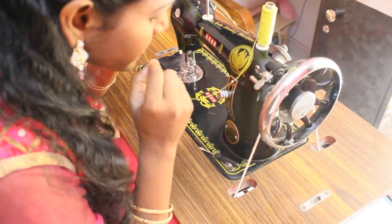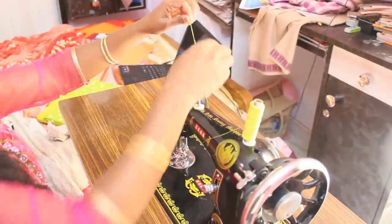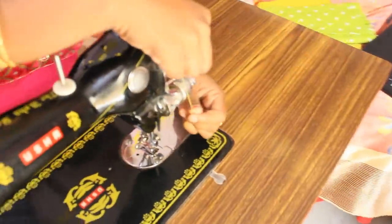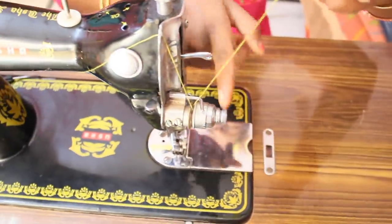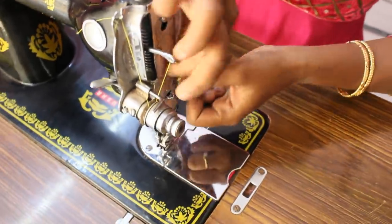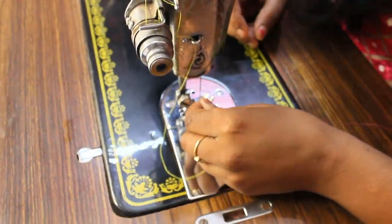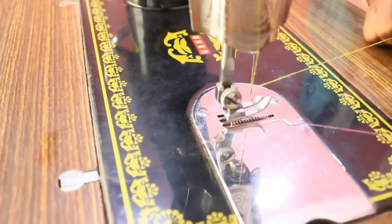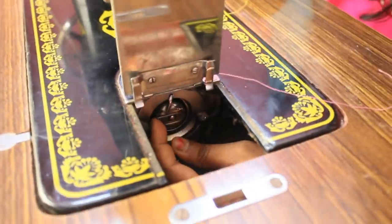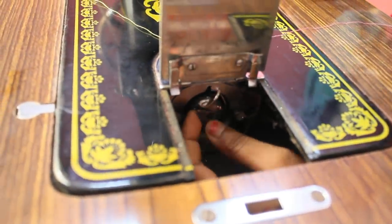If you want to use the chakras, you can use the chakras on the chakras. As usual, you can use the chakras. Now put the chakras on the chakras. The chakras are not easy to practice. I will show you the pieces.